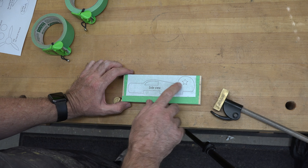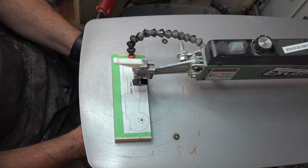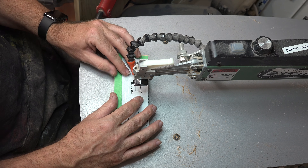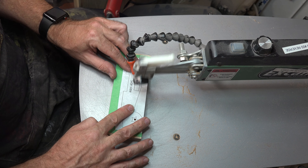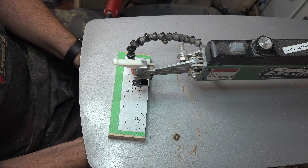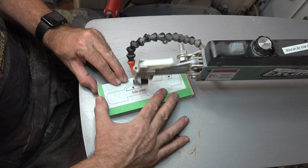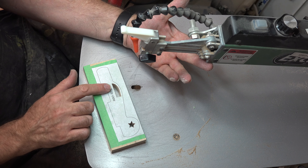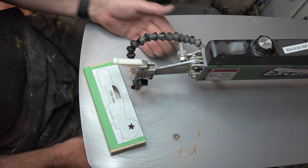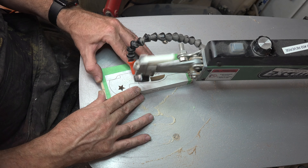Next we're going to cut the side view profile. First we need some blade entry holes — one for the window of the cab and one for the star design — so let's get those drilled. Over at the scroll saw, I've put in a number seven reverse tooth blade. We'll cut the interior cuts of the window and the star first, then cut the perimeter of the body of our plane.